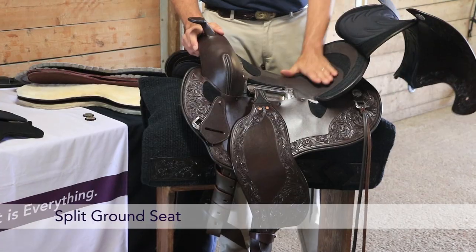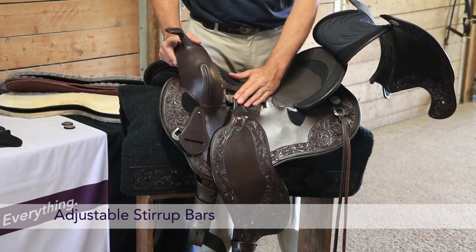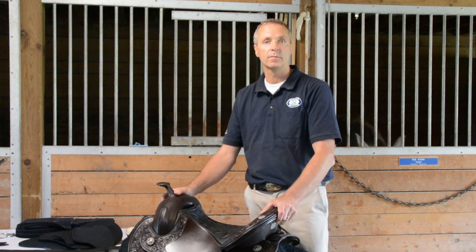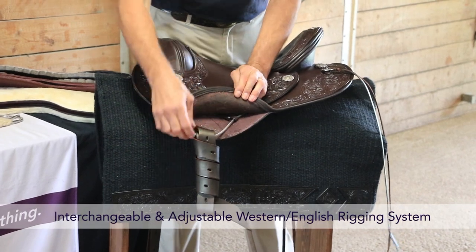It has a split ground seat and the only loose adjustable stirrups which are safety-designed. So when you are in danger, when you fall off, the stirrup fender will come off so you don't get dragged. It has a cable system that runs all the way through the tree and you can adjust it.